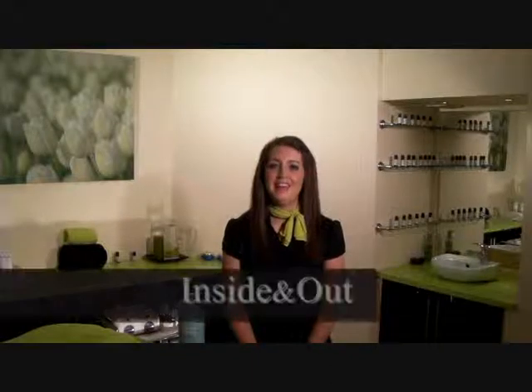Hi, I'm Claire and welcome to Hemant Health, the specially designed range of treatments for men from inside and out. Today I'm going to talk to you about chest and back waxing.